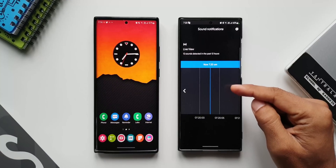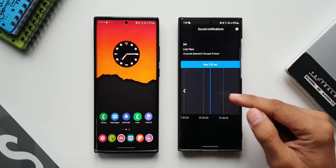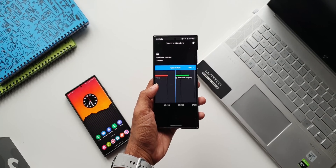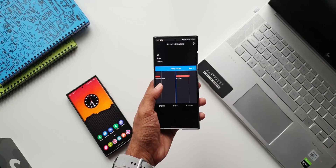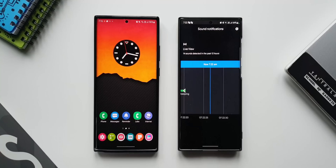As you can see here on this screen it says sound notifications, and this is the live view for sound detection. All it does is it will constantly check for the sounds that you want to be notified about — like a smoke alarm beeping, baby crying, dog barking, or any kind of sounds. It will capture it and notify you. This is the live view of this feature.